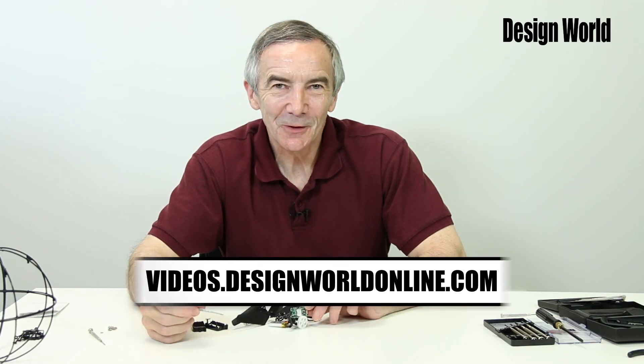Thanks for watching, and tune in to more videos on designworldonline.com.